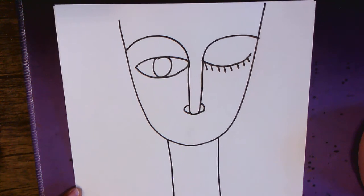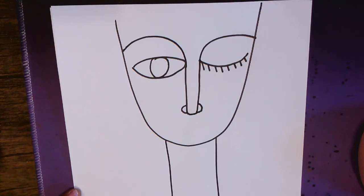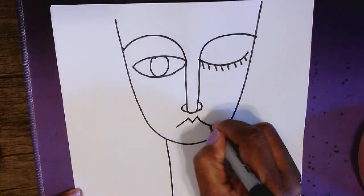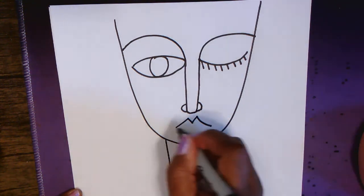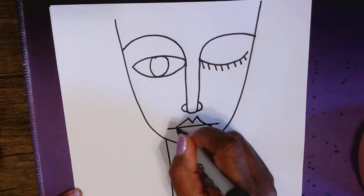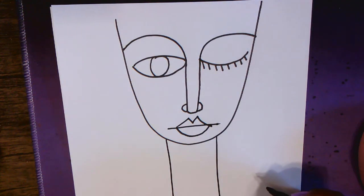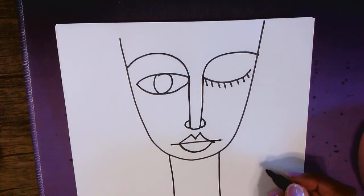For the mouth, he has a very stylized mouth. I think the easiest way to capture that is to draw the letter M, put a line underneath it, and then put a U underneath. Are you with me? Okay.